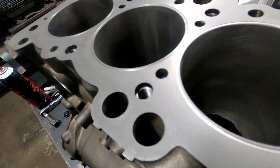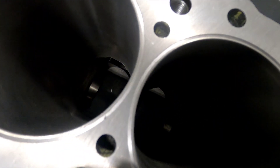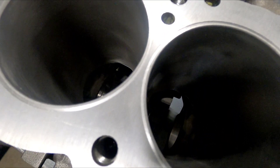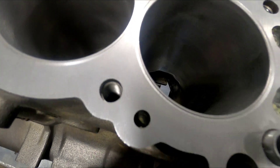Now we have receiver grooves cut in the deck. They get a little close in the center and they're close to the bore, but you're pretty limited on space. As you can see, this is a 60-thousandths wide cutter on the receiver groove end.